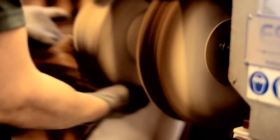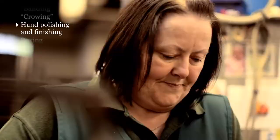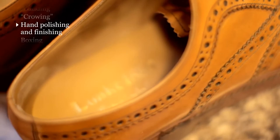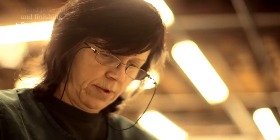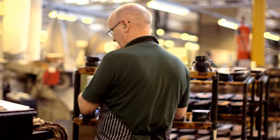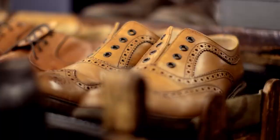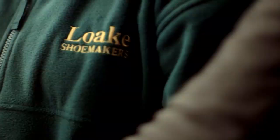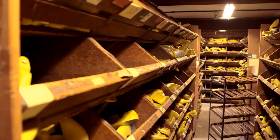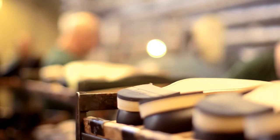Once the shoes have had their final polish and been given a thorough check over to make sure everything's been done to the correct standard, we then fit the heel socks and the laces and they're boxed up ready for dispatch. We're pleased that the repair service has been so popular right from the start. In an age where many things are regarded as disposable, it shows us not only that there's still a place for traditional craftsmanship, but also that the people who wear our shoes share the same pride in them as the people who made them.